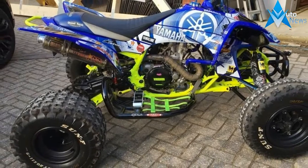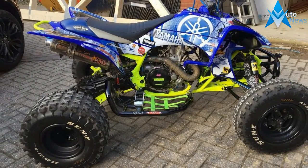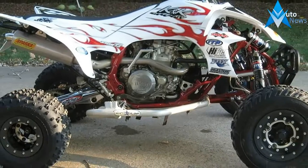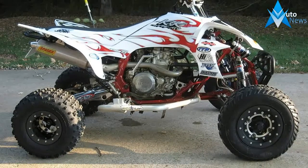Bodywork is designed for great ergonomics and rider comfort, with more room to hang off in the corners, and the seat shape is padded in just the right places to improve lap times.